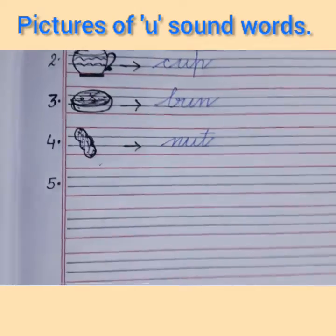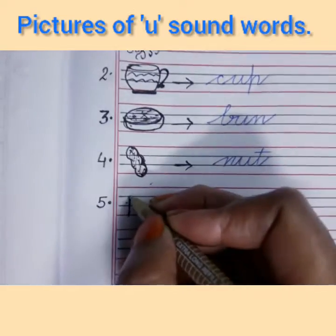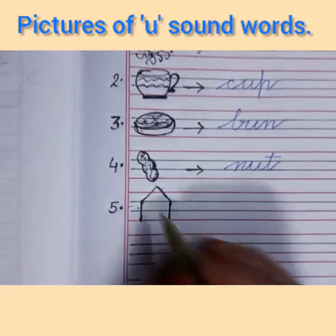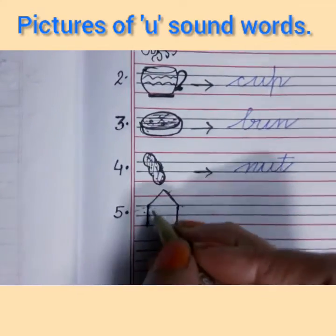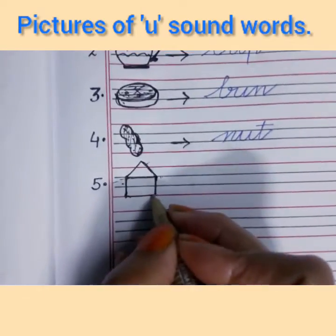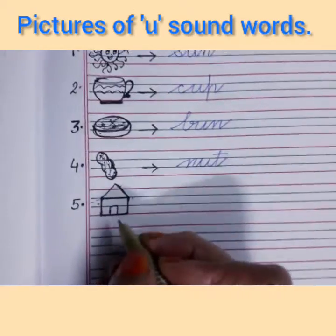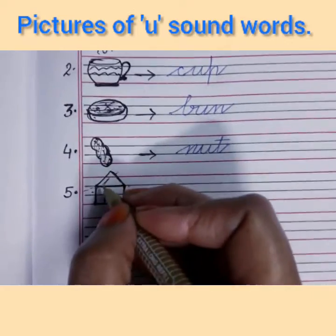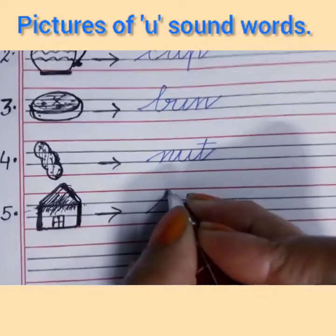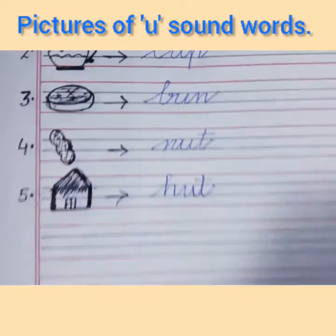Write number 5 inside the margin line. I will make two standing parallel lines, then an open triangle at the top of the standing line. Now make a sleeping line, and another sleeping line — children, in your drawing class you have made a hut, so make it just like that. Put an arrow and write the spelling of hut. H says 'ha', U says 'a', T says 'ta' — ha-a-ta — hut.